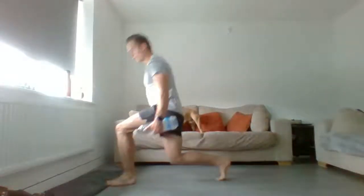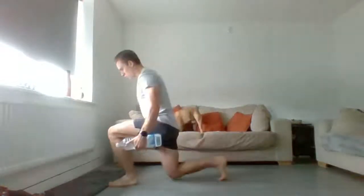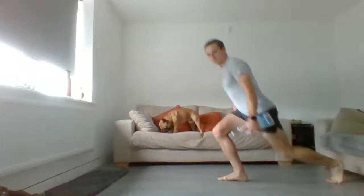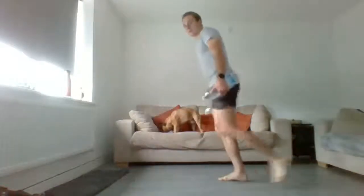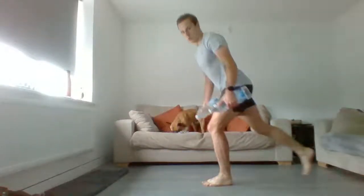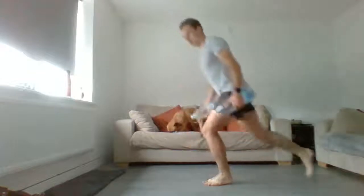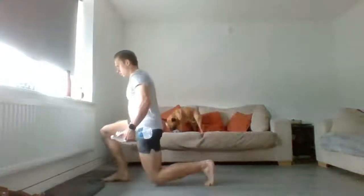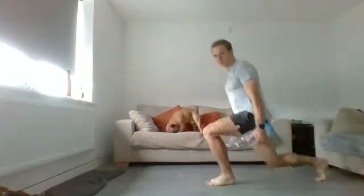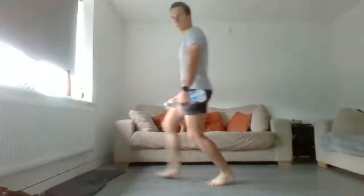Reverse lunge, forward lunge - we're looking for six, reverse and forward. Watch your six reps, swap sides. Good, keep it going. Keep that torso stiff - by torso I mean the core and the shoulders, so the upper body's staying nice and still.